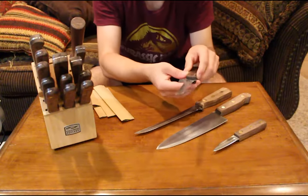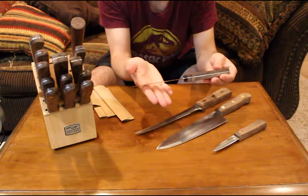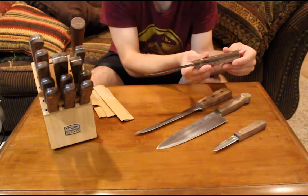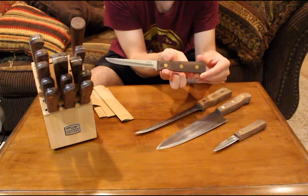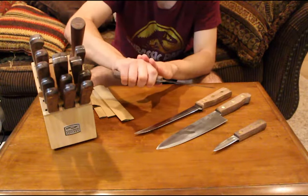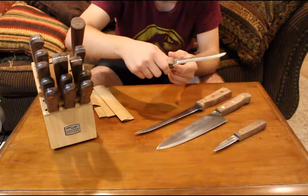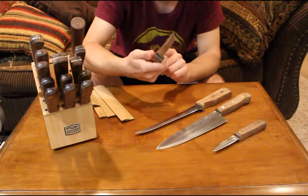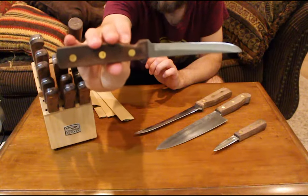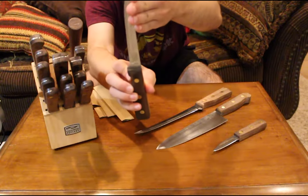The next piece of the three-piece set is the five-inch boning knife — a nice size blade, good for meats. It is very sharp and has a little indent in the handle where your finger sits, plus a heel to protect your hand. It gives you a really nice grip so that when you're cutting through meats and you nick a bone, you're not going to accidentally lose control of the knife.